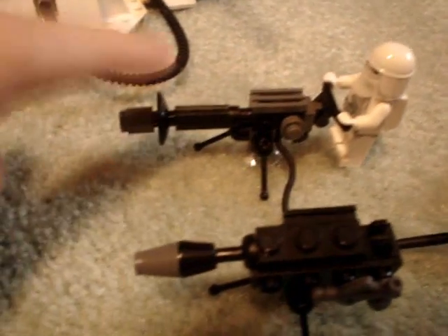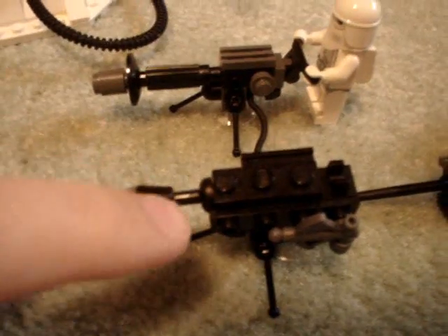Now on to the E-Web. Much better design than the old one. Has a little cannon here that can be taken off. I'll show you the old E-Web from the Hoth Rebel Base set. I like this new one much better, but the old one you can use for something else.